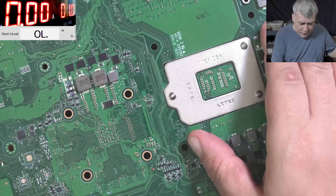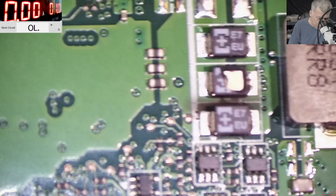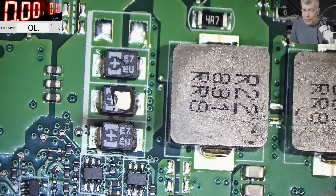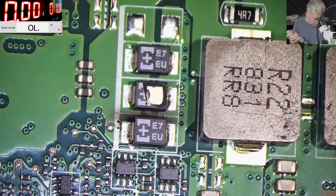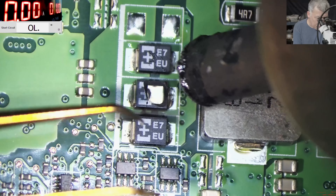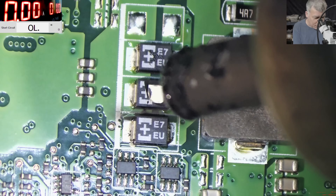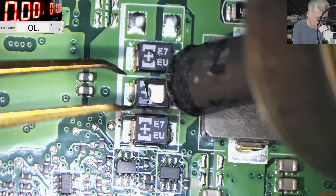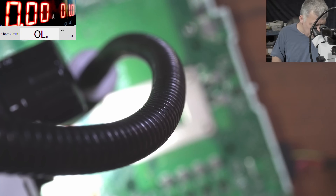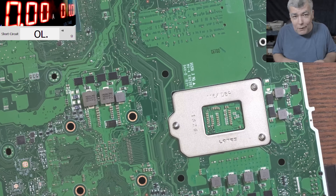Let's go under the microscope, replace the capacitor, and we're good to go — we can test the board. Look how black the board is here — that's the reason why the laptop worked and then the next day it didn't. The capacitor exploded.